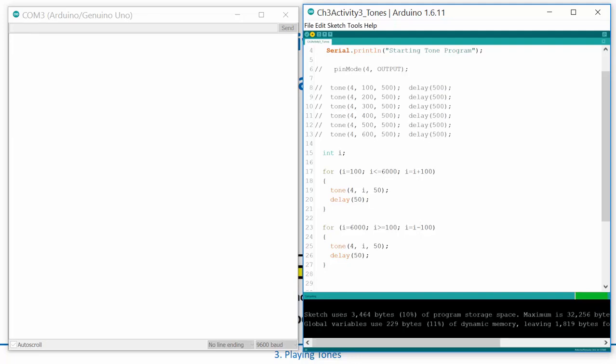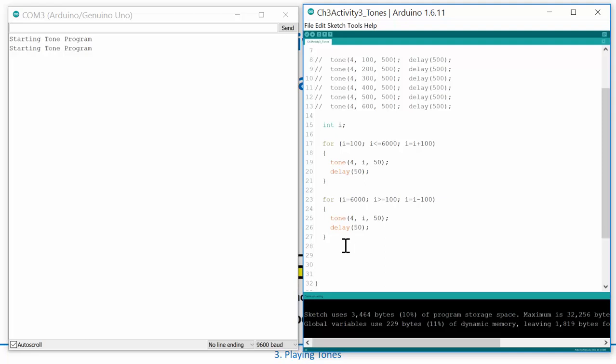I'll hold it up to the microphone, hit reset — perfect! It goes up and then back down. It's kind of interesting because some tones don't sound exactly as you'd expect — that just has to do with the structural properties of the buzzer. These are not perfect speakers, but it's pretty cool. Every time you power up you could sweep all the way up and all the way back down.